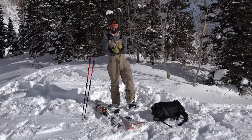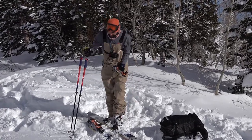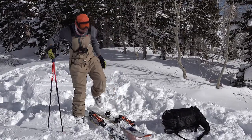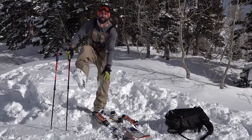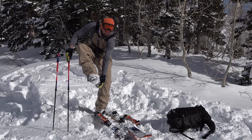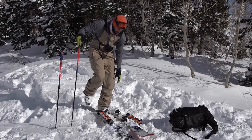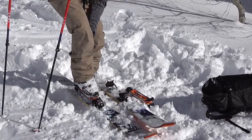Now this right here is a Daymaker adapter. First you're gonna clear all the snow off the bottom of your boots, just like a normal downhill ski binding. It's important that you clear the front and the back.